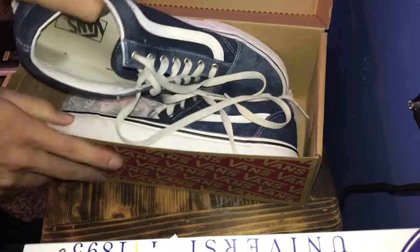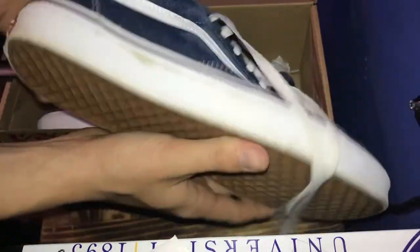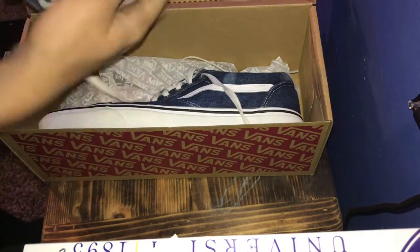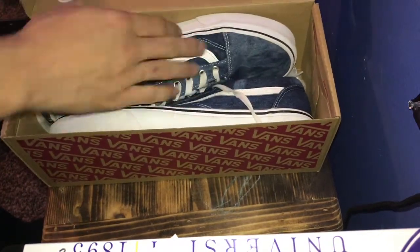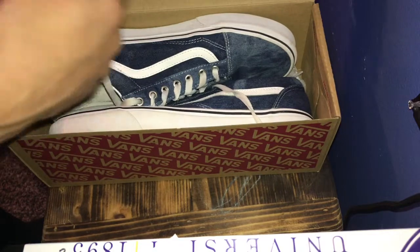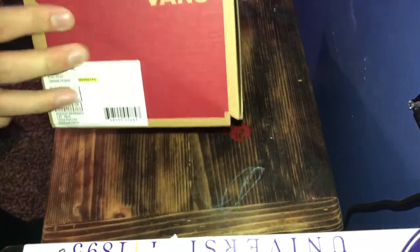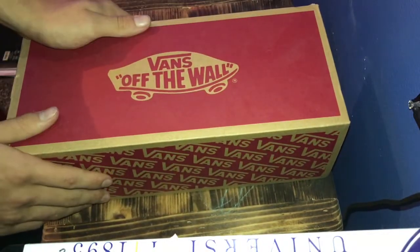We've got the regular bands right there — the denim bands. I picked these up for Christmas. Pretty freaking sick. They look good in jeans. You want to make sure you wear them with either the same color jeans. I've yet to discover a good outfit for them, but yeah, pretty decent. I like them a lot. I wear them to look nice.